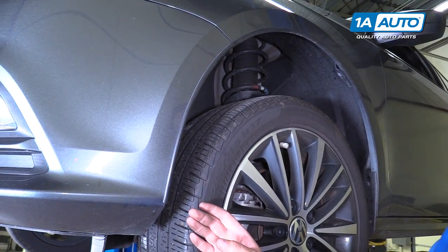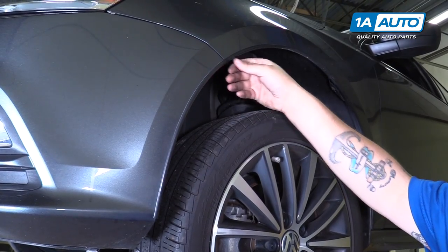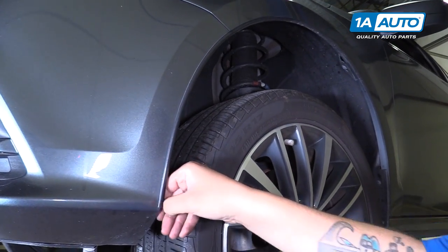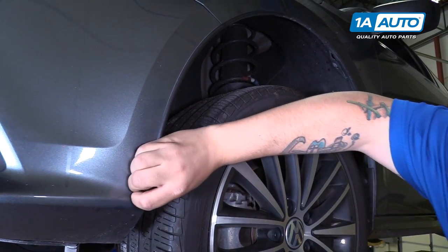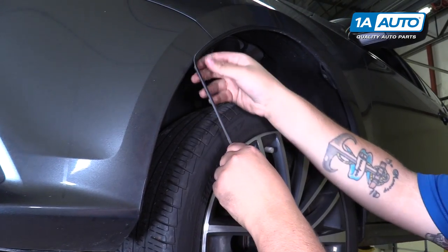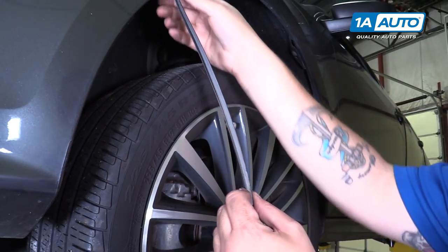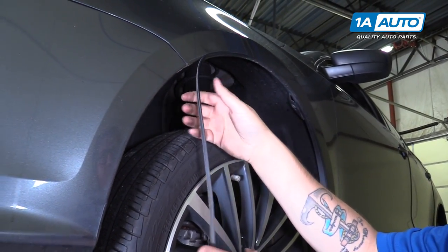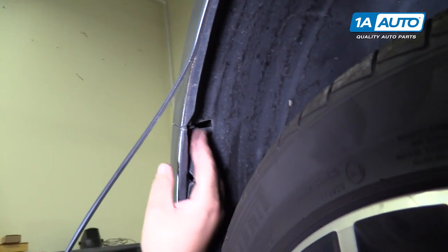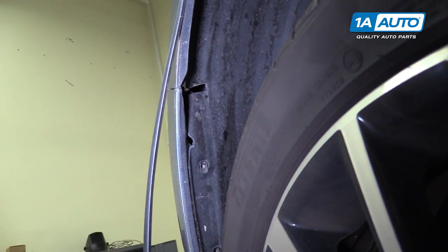Depending on which model you have, you may have these bumpers on your fender that go over the seam. If you need to take off your front bumper, you are going to want to peel this back — it is double-sided taped on there. If you intend on keeping it, you may have to apply more double-sided tape to get it to stick back. You can just let it hang here until you're ready to reapply. There is also a bolt facing down right here that you're going to have to get — it is a T25 as well.